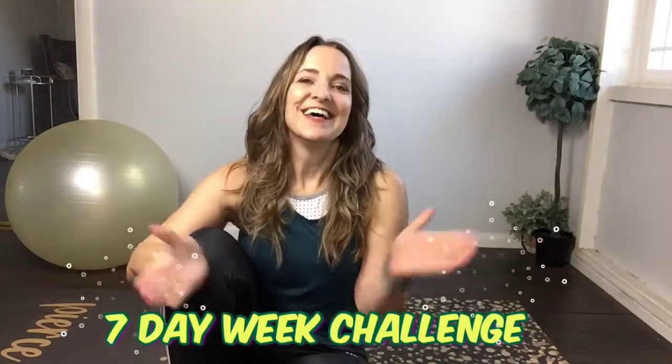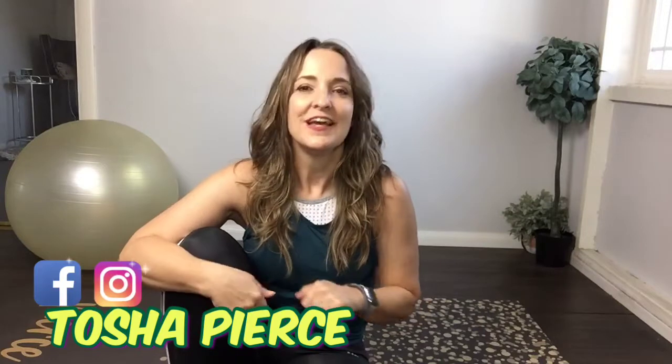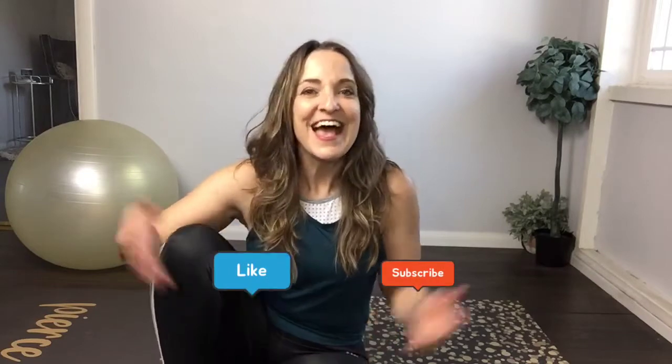Hi guys, welcome back to day two challenge. We are doing abs — we're shredding those abs for seven days. If you haven't been on my channel, it's Tasha Pierce. You can check out the links below for products, and also hit that like and subscribe button if you like it. Let's get started.